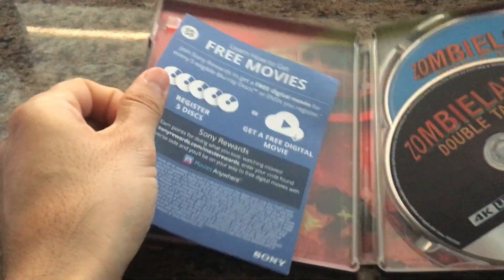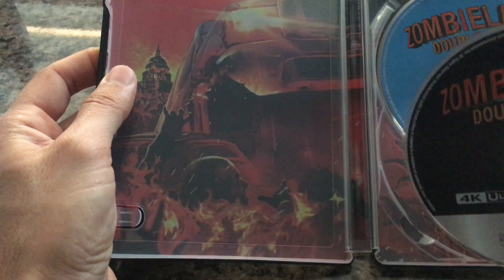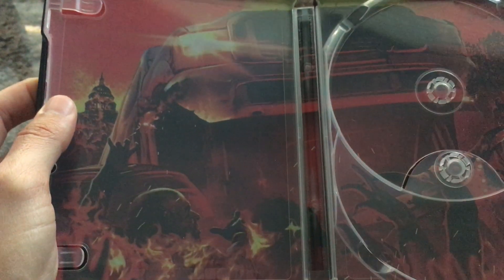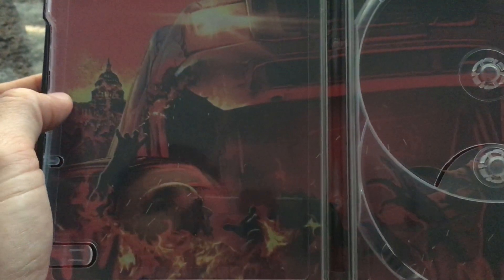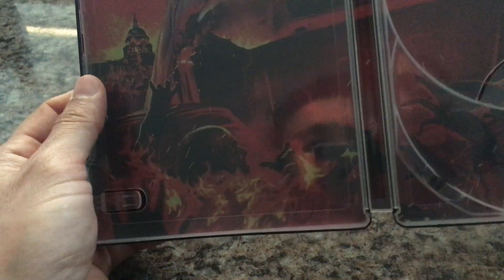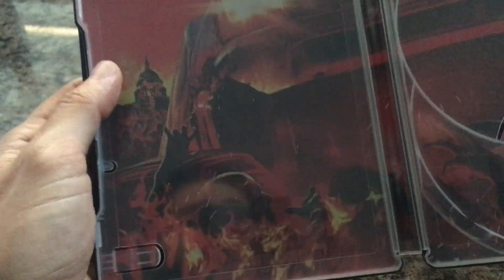We have the digital code here for the film, and we also have some artwork here on the inside. We've got the 4K, we've got the Blu-ray, and then we have this interesting kind of custom artwork of the world with zombies either on fire or coming out from some type of fire. Kind of interesting — it has nothing to do with the film itself, as nothing like this was part of the film, but I'll take it.